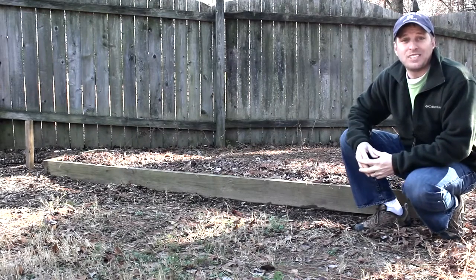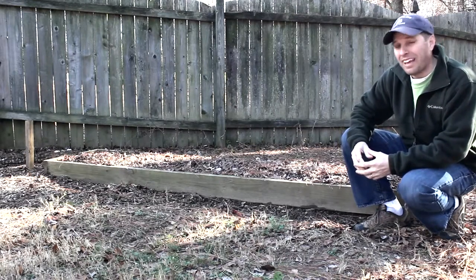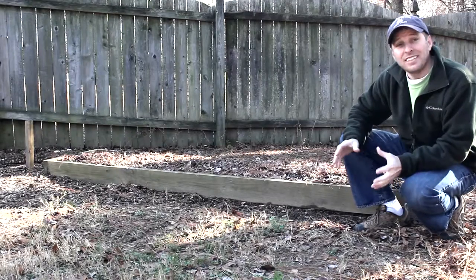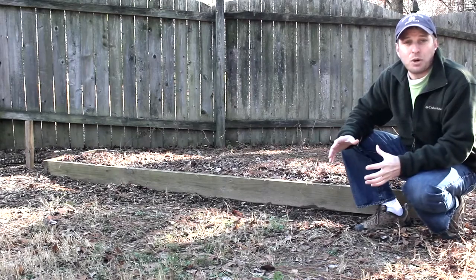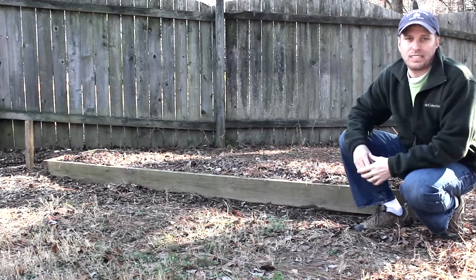Growing your own food is a great way to save money and be green, not to mention that vegetables are fresh when they hit your table. But this summer, I want to quadruple the size of my garden.